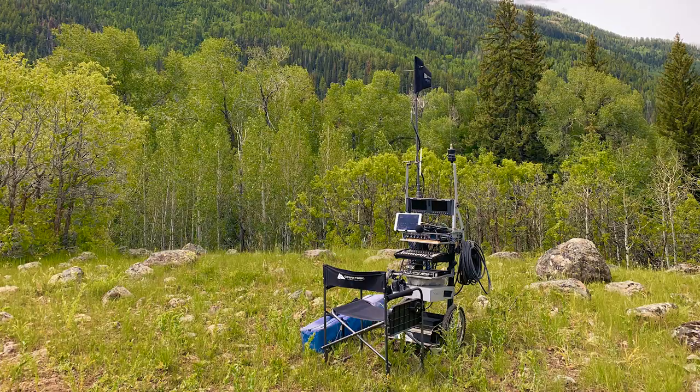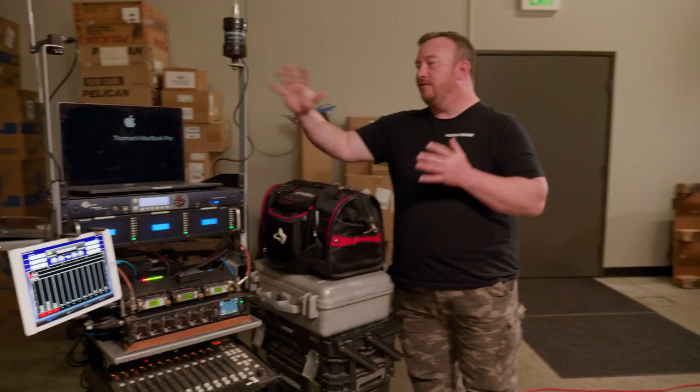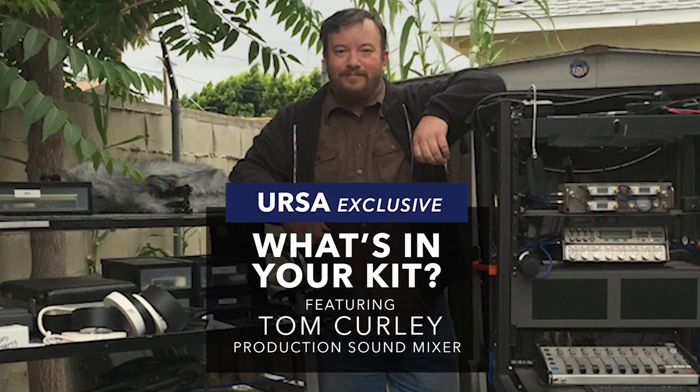We would be on a mountainside, 500 miles from the nearest sound store. What I call this whole thing is my go-anywhere, do-anything kit. The way TV shoots these days, it's very frenetic. You might be asked to do a whole lot without any notice.